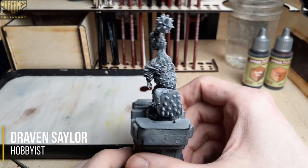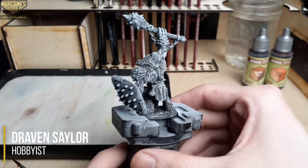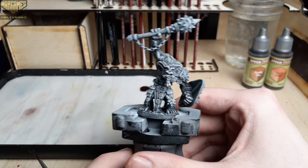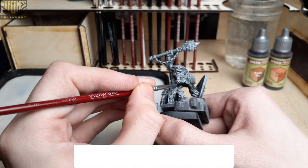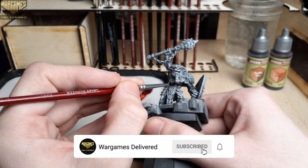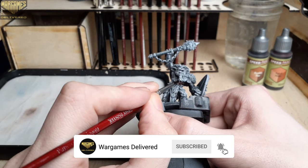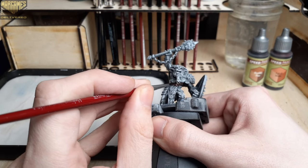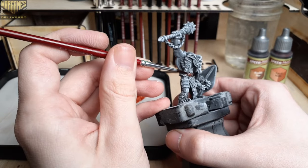Hey there war gamers and welcome back to another War Games Delivered video. In this video we'll be painting a bug bear from the Reaper Mini collection. Starting off with Ruddy Fur and Aged Hide, we're going to use Aged Hide over all of the skin body parts and then Ruddy Fur over all of the fur.